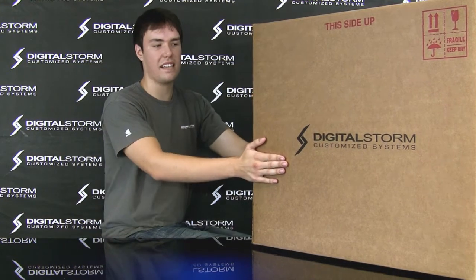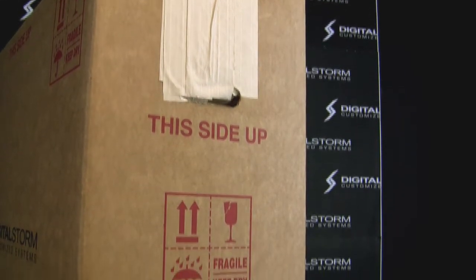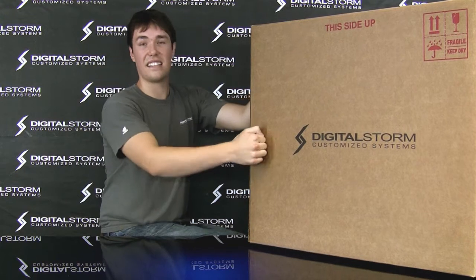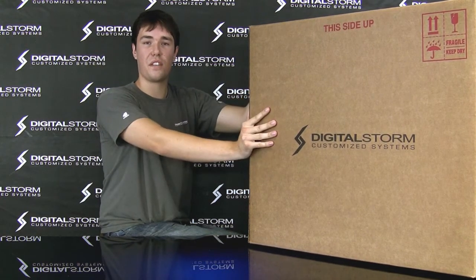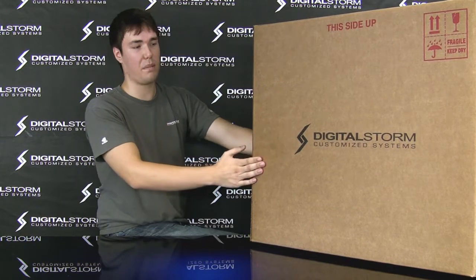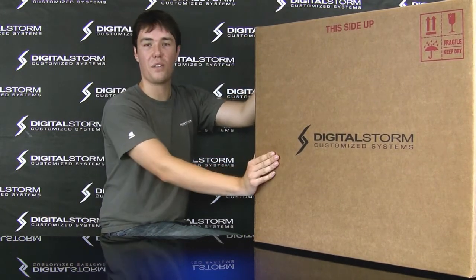I want to take a second and take a look at this cardboard box. This is a standard box from Digital Storm. Every computer will be shipped out in this hefty reinforced cardboard box. It's designed to take a lot of abuse from shipping companies. We insure your system for the value of the rig, but we like to ensure our customers that your system will be perfect on arrival.